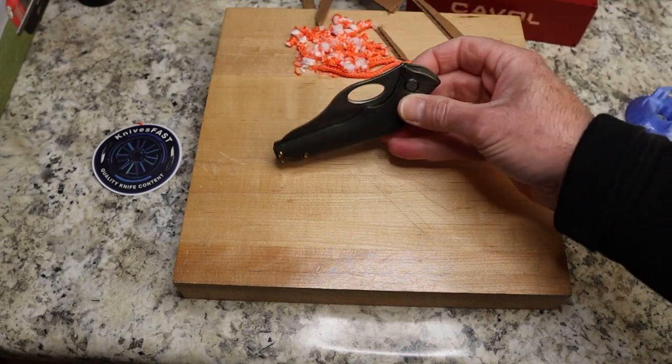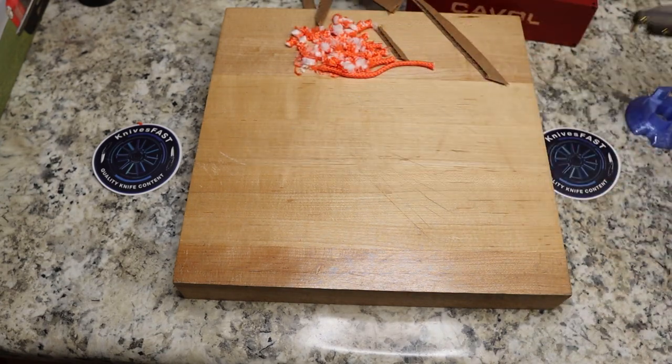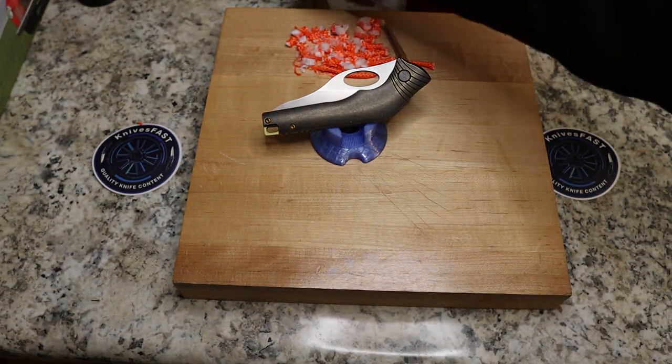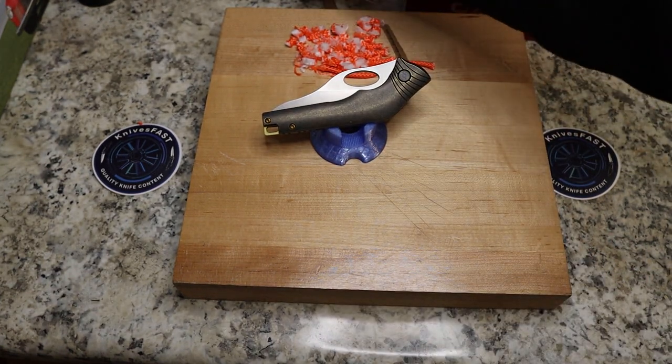Interesting knife. I had to get this done to send it along to the next person in the passaround, and I apologize for not doing any kitchen cutting on this one — just didn't have time.